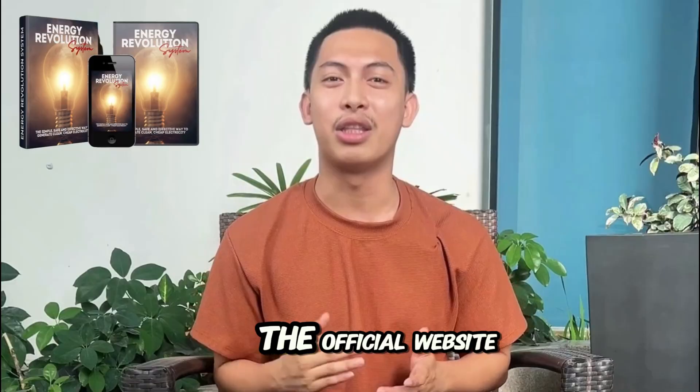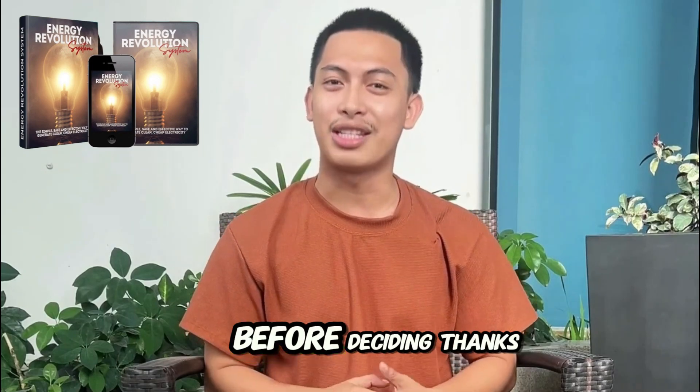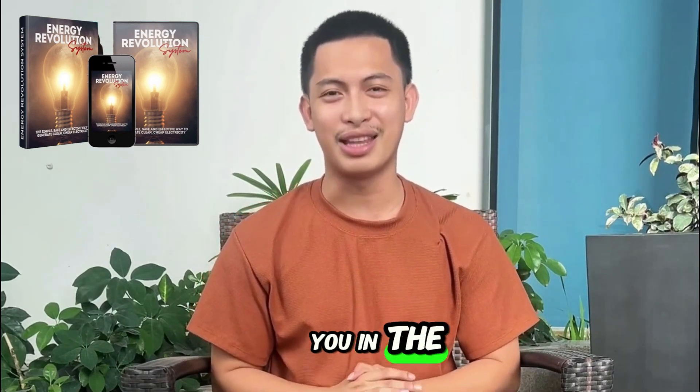Just to repeat: buy only from the official website. I left the official website in the description and pinned it in the first comment so you can check all the details before deciding. Thanks for watching and I'll see you in the next video.